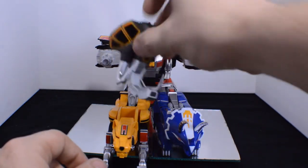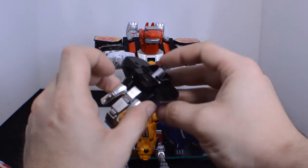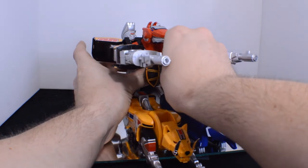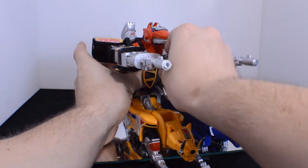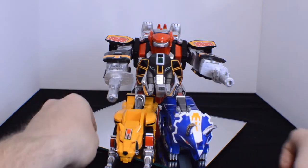The elephant head will clip in — into there. If I can get it nice and smoothly. There we go. And that's done.